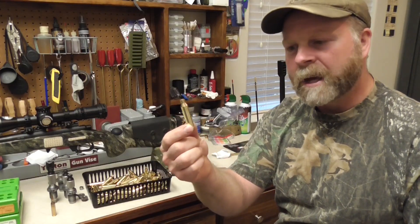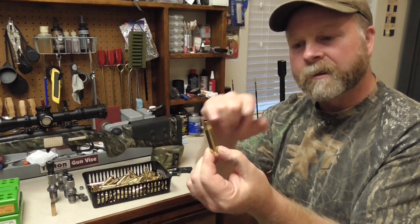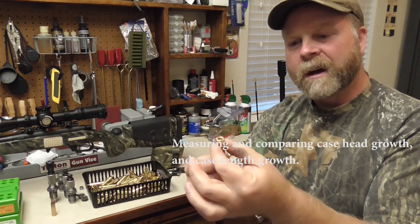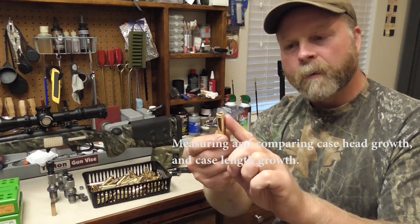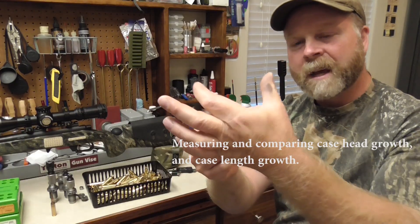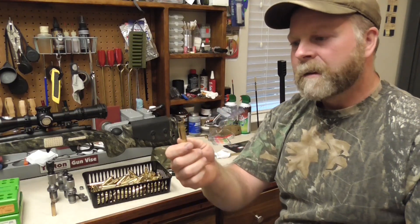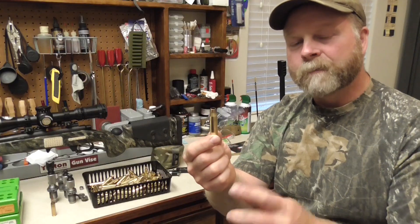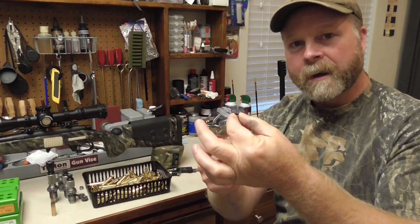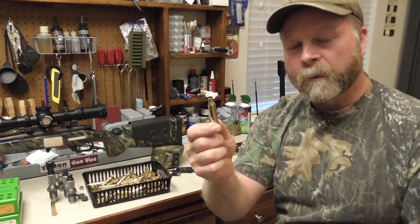What we're after when we size this case is to push the shoulder back just enough to let us chamber the round again easily in the field, and at the same time we need to size the web of the case where it's grown enough that we get an easy chambering. The other thing we do is size the neck back down to hold the bullet. Those are the three things we're after when we full length size. A bushing die gives you the ability to control the amount of sizing you do on the neck — that's the biggest advantage over a regular resizing die.